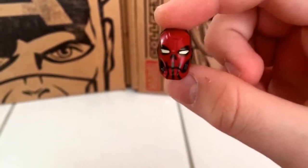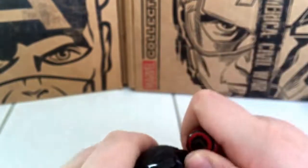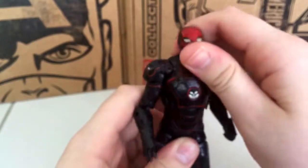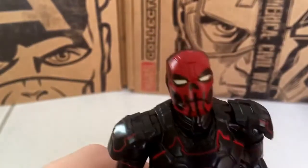Here's a close look at the Red Skull head, and then you have the second head, which is kind of like an Iron Man mask — I love this head. If you have a Tony Stark head, I'm pretty sure it will fit on this Iron Skull armor, so that's great. Here's a closer look at that head, and it has some great paint apps on that too.